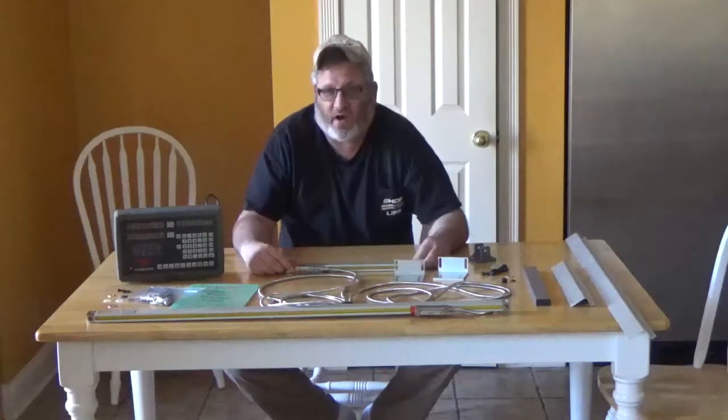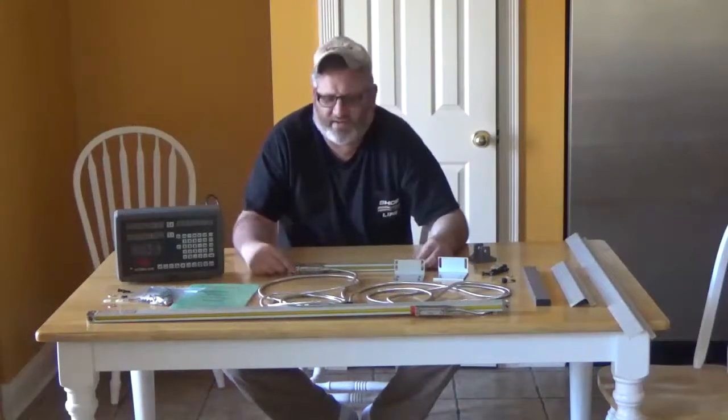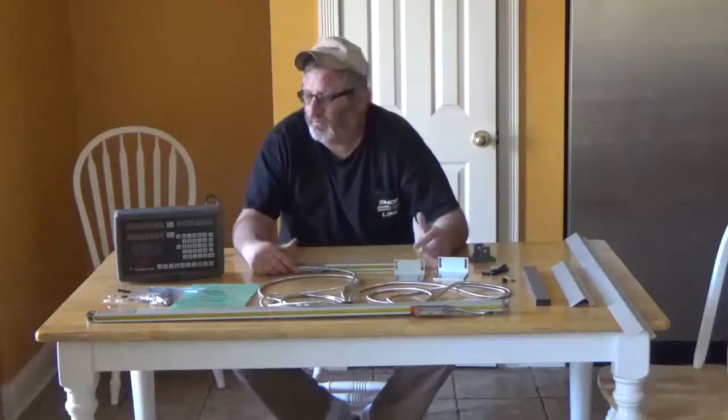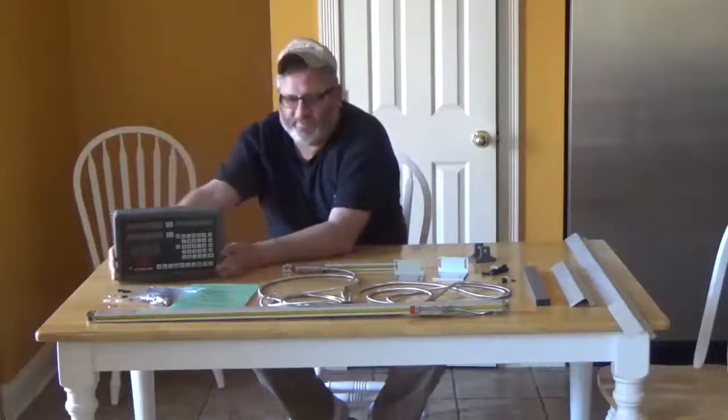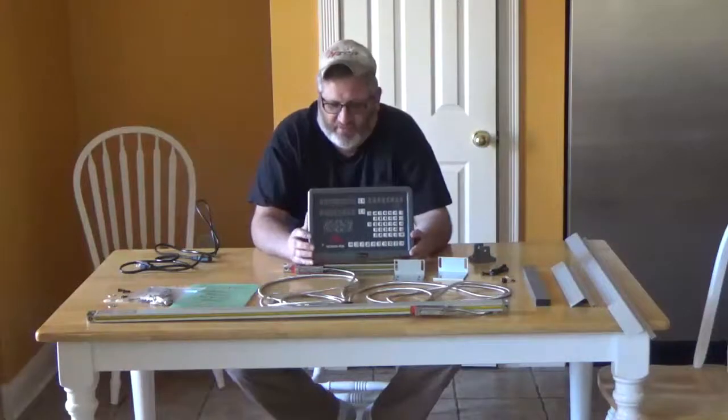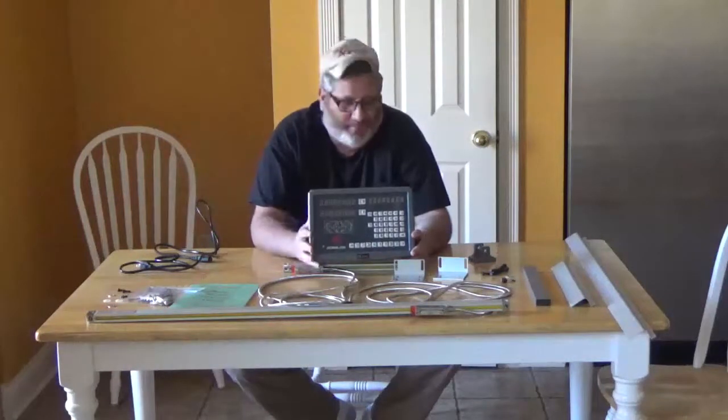They come standard in 5 microns, and you can get them down to, I think, half-micron scale. I've plugged this in and messed around with it. The box is plastic, not metal.